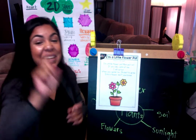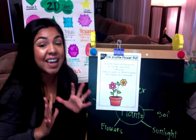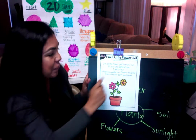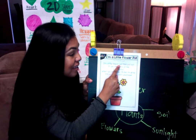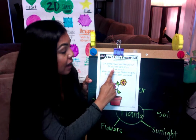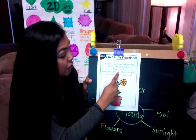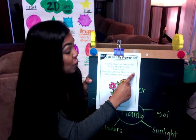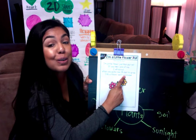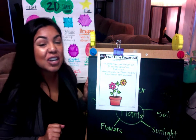Go ahead and grab that pointer finger. You guys are going to re-read this with me. Teacher's going to do just a read: I'm a little flower pot, mom put out. If you take care of me I will sprout. When you water me I'll start to grow into a flower, don't you know. Good job boys and girls!